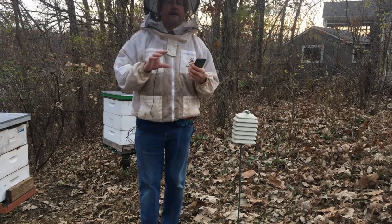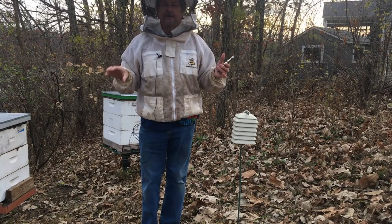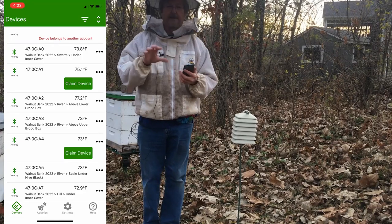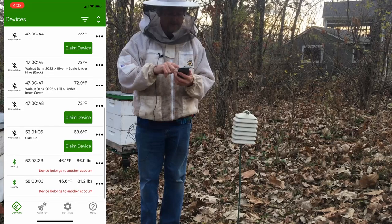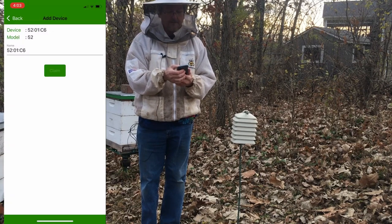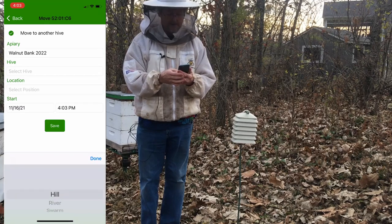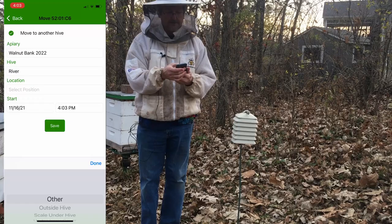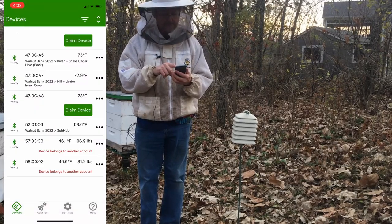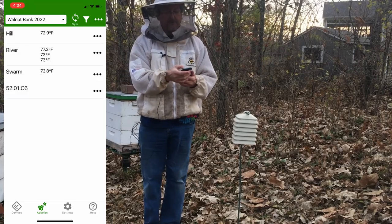The cool thing about the sub hub is it will listen to all these devices — every 10 minutes it wakes up, listens to all the devices for about 10 seconds, then goes back to sleep. When you come out to the apiary, we'll claim it — claim device, confirm. This works the same for all our devices: Walnut Bank, River Hive, and it's going to be Outside of Hive. Save.